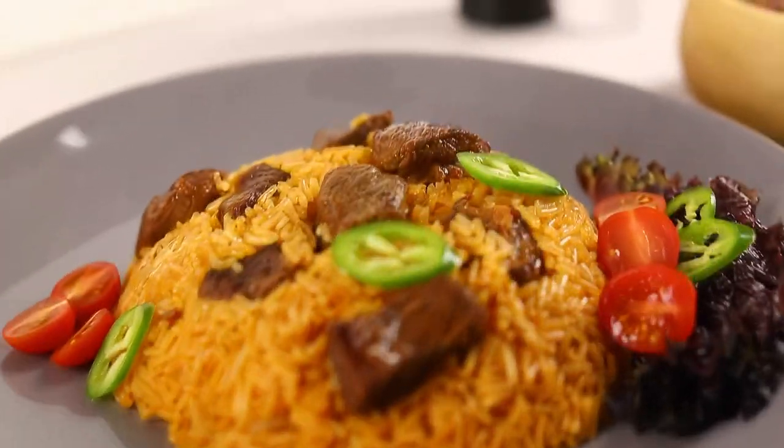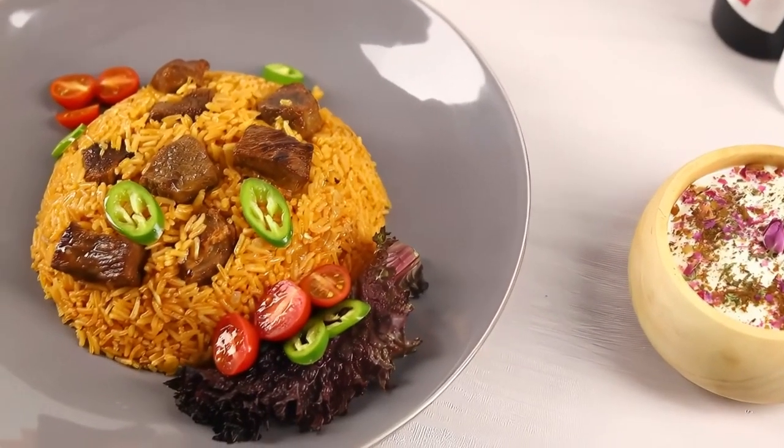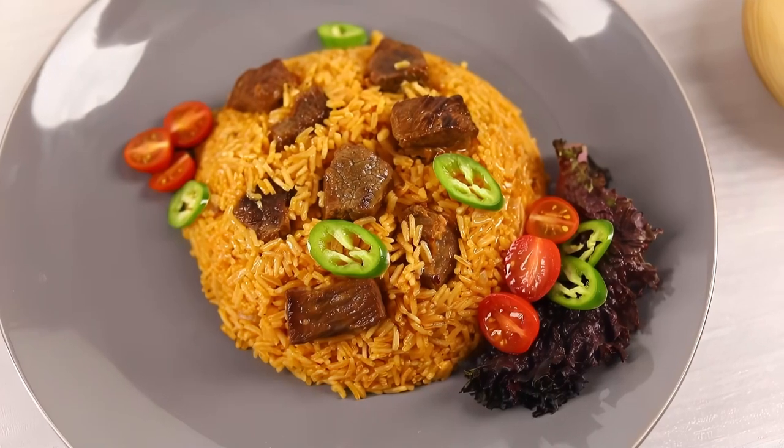Finally, transfer the check derma to a serving dish and garnish as desired. Enjoy your meal.